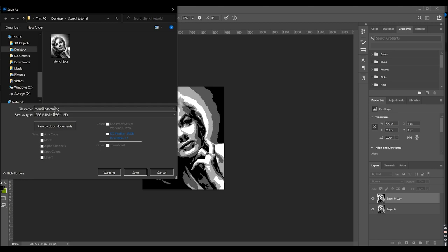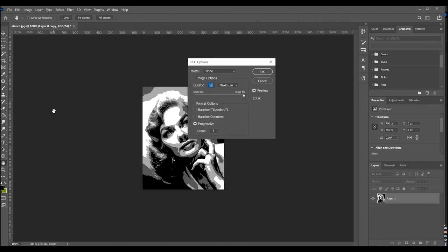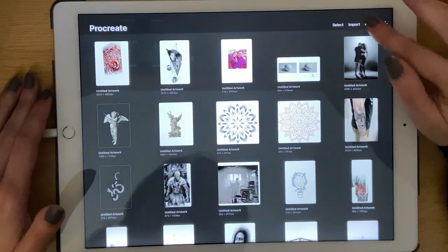This posterized image you can also print out for when you tattoo. It will be a guide for where you need to make black, dark, medium, and light tones. So now we open the Procreate app and click on Photo.